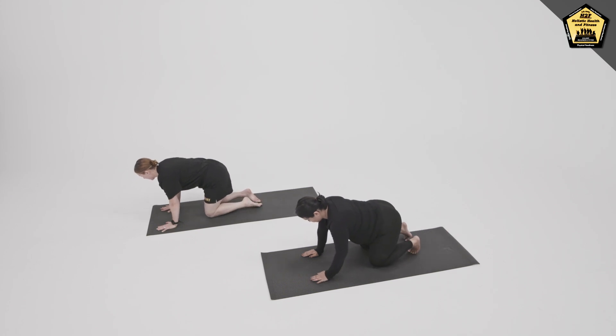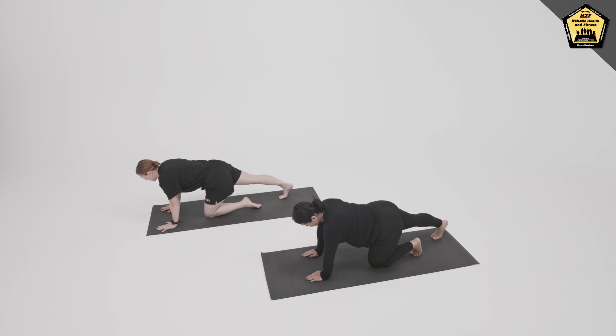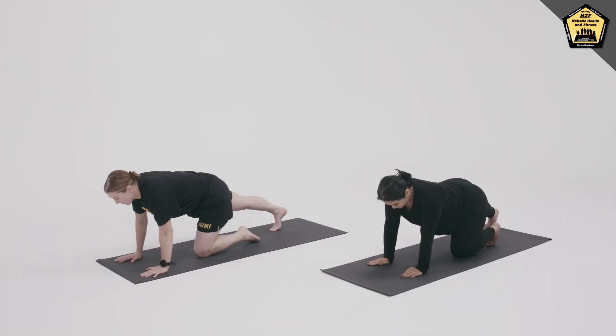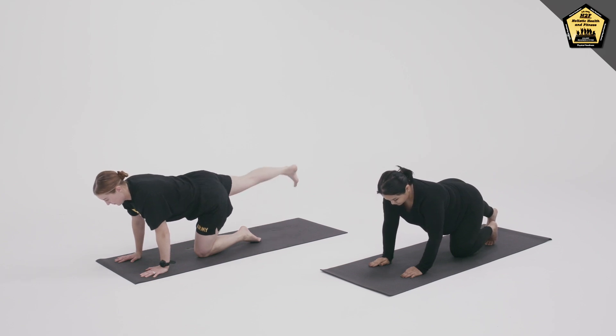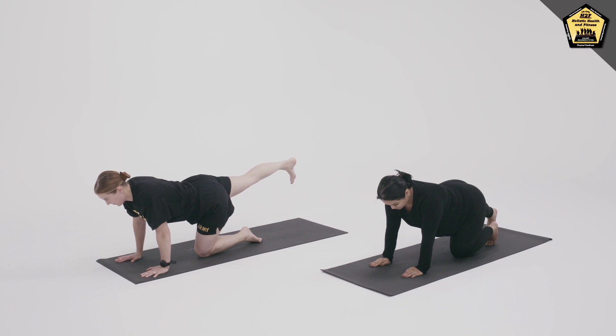Taking the other side, extend the right leg behind, toes stay on the mat, stretching the back of the calf, engaging the core, and then lifting the right leg if you feel steady. Pressing through the heel, or if it feels better for your body, pressing through the ball of the back foot.